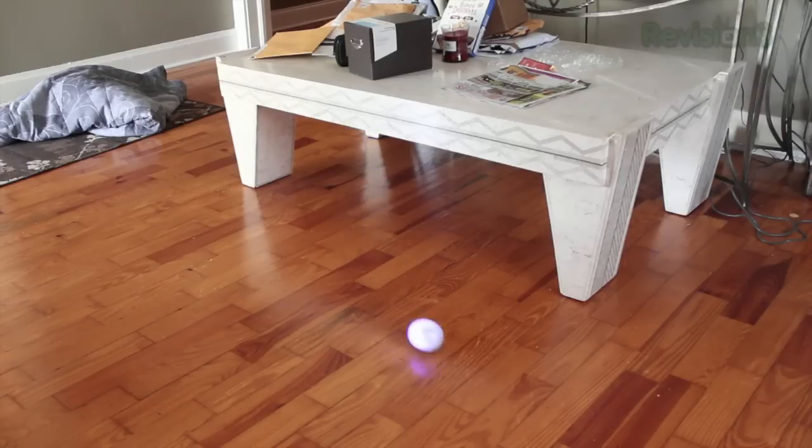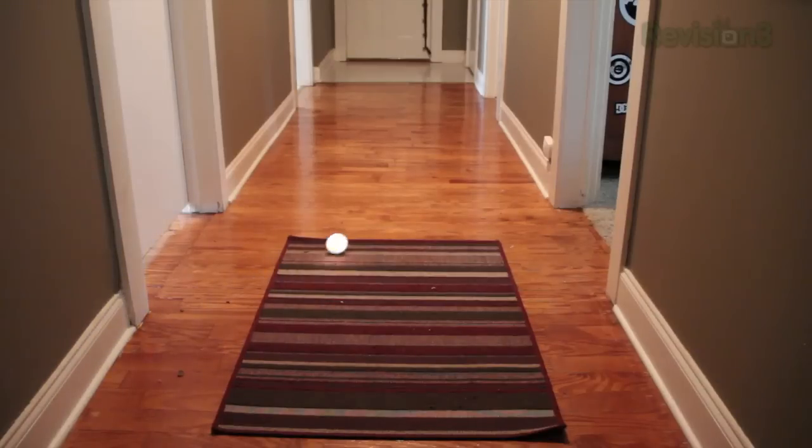You can actually do a drift with the Sphero — it'll slide across the hardwood floor, which is pretty cool. There's also a boost button which gives you an extra burst of speed for a couple of seconds. That can be used to go over small jumps or even over something like a rug.